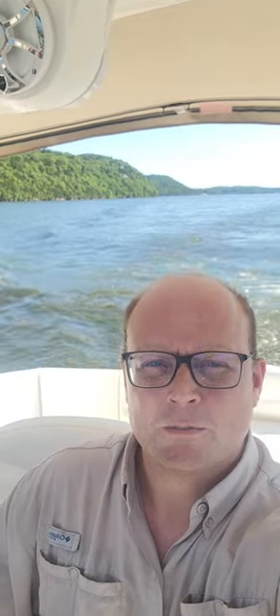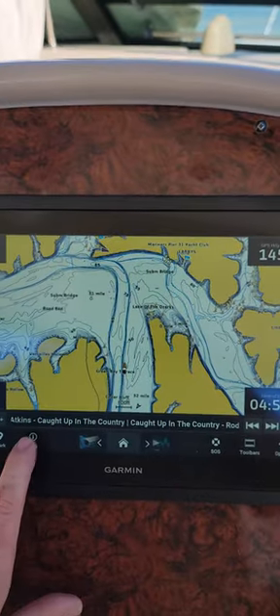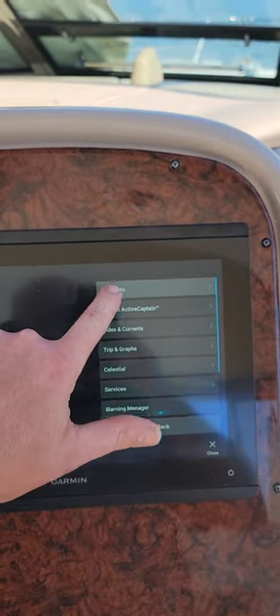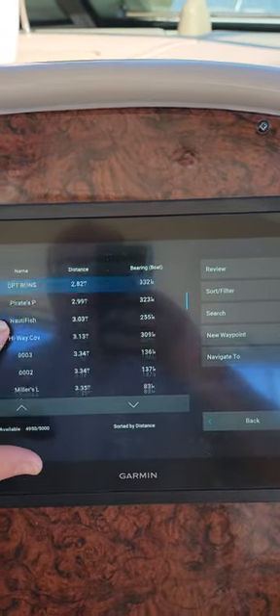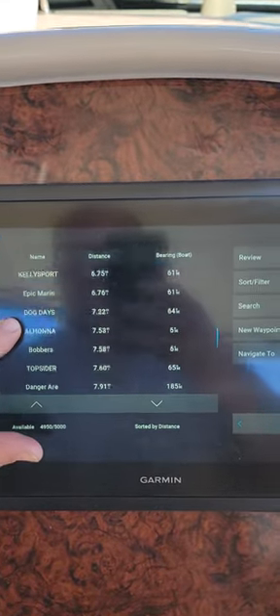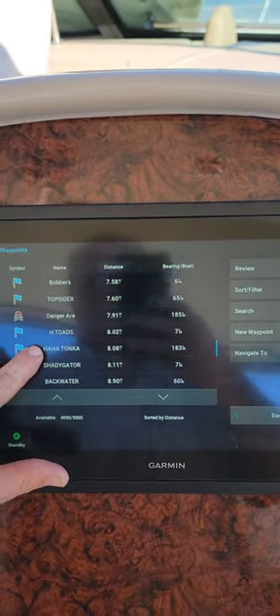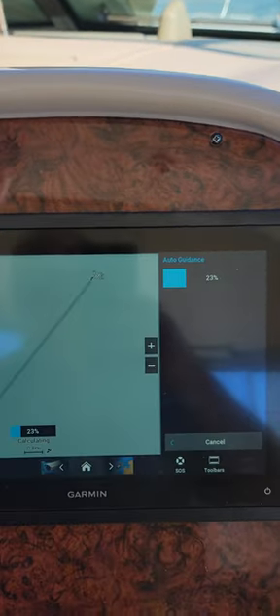This is Jason from Epic Marine Audio. I'm going to show you some cool features on the Garmin with the auto routing and integration with the autopilot. If you go down to info and then user data, waypoints, and let's pick a waypoint — Ha Ha Tonka — and we're going to navigate to it and do auto guidance.